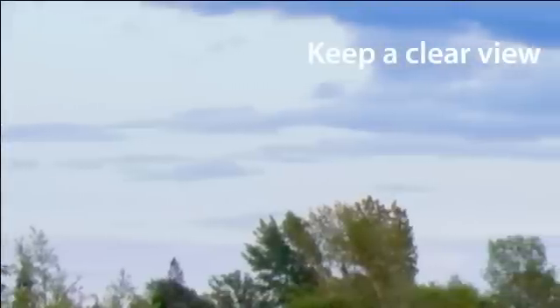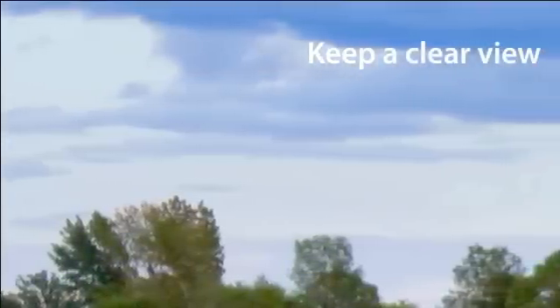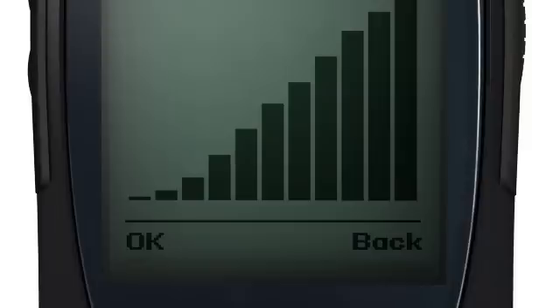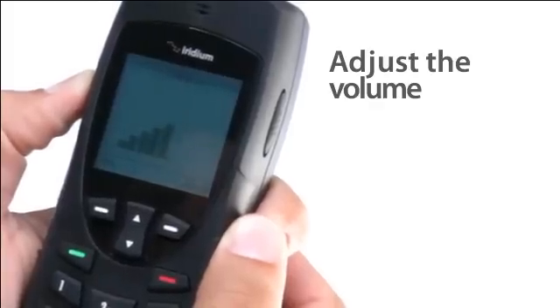You can move around freely so long as you remain outside, keep the antenna pointed skyward, and the view of the sky and horizon as free as possible from trees and structures that might obstruct the signal. You can adjust the volume during a call by pressing the buttons on the left side of your phone.